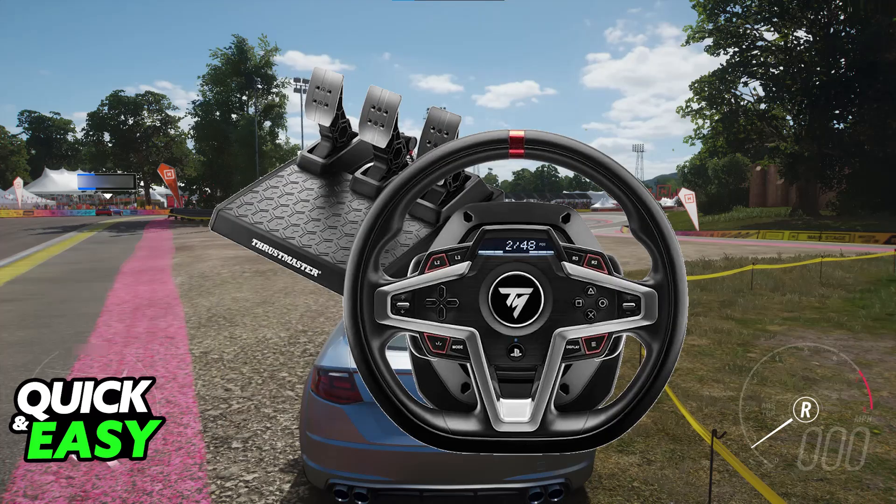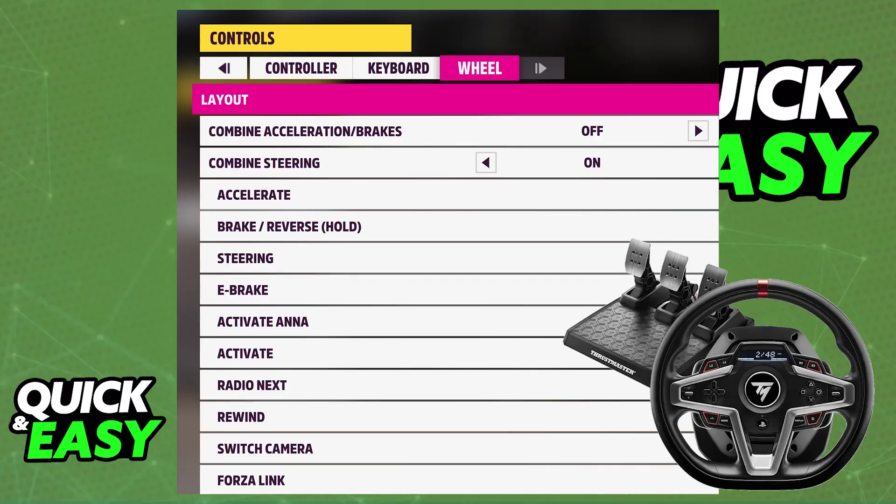Once this is done, just launch a compatible game. Open a racing game that supports racing wheels, such as Forza Horizon 5, for example. If the controller was properly set up and detected in the game settings, you will be able to go over to the input devices and select the steering wheel or the Thrustmaster T-248. It is going to be available as a control option, and as long as you choose it there, you will be able to customize the sensitivity, calibration, and force feedback settings to your preferences. You can do this on any compatible game.